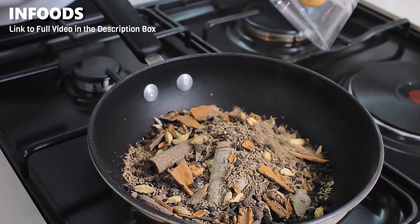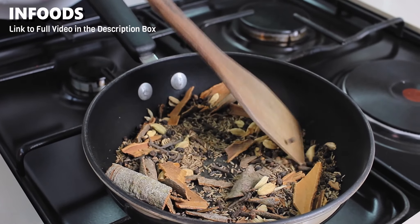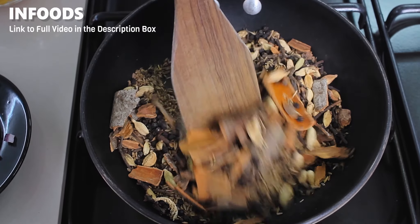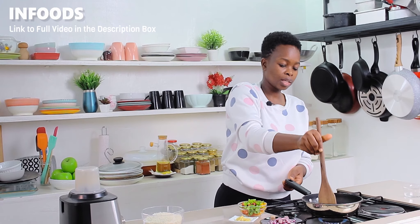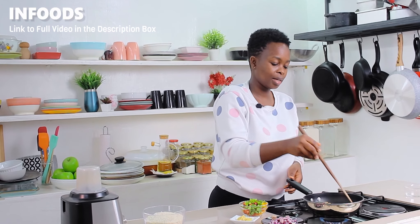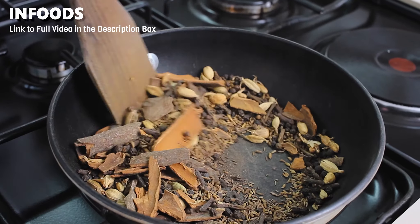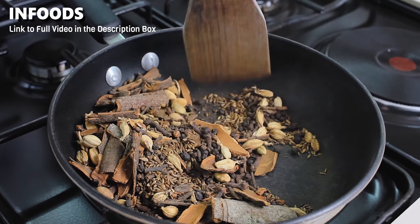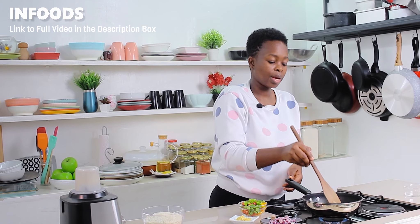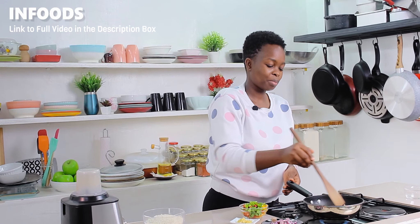Next, I'm going to be adding in spices to my pan, then I'm going to toss my spices for around one to two minutes until the spices are very aromatic. Tossing the spices is going to enhance the pilau masala flavor. As you toss the spices, make sure to flip them so that all the spices can fully toast.